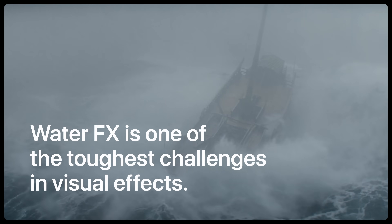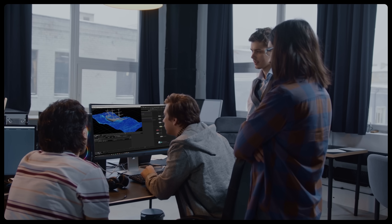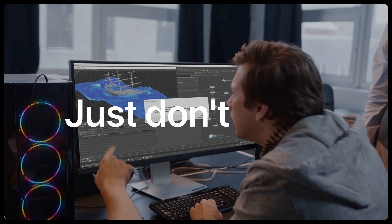Water FX is one of the toughest challenges in visual effects. It's technical, it's heavy, and it's painfully easy to waste weeks on simulations that just don't work.